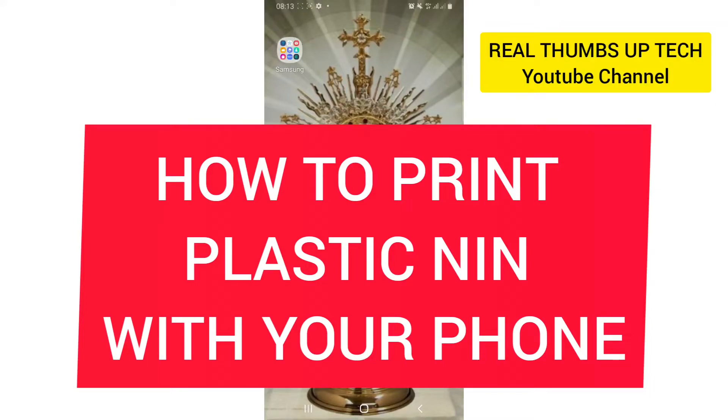How to print plastic NIN on your phone in Nigeria. Hello guys, welcome once again to Real Thumbs Up Tech YouTube channel with your girl Morinology.